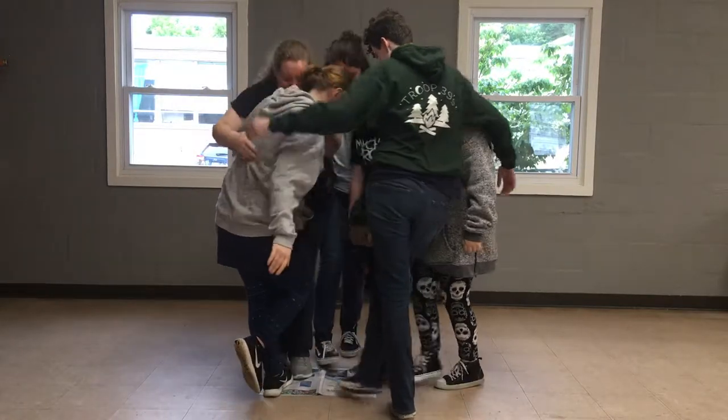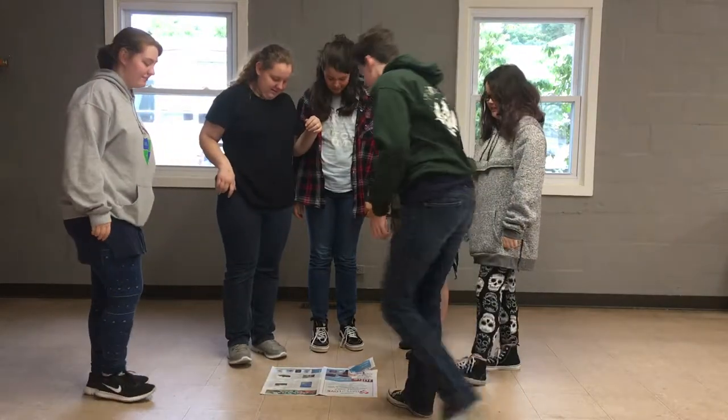We're all kind of on. Were we all on at one point? Yes. I'm going to fold it in half.